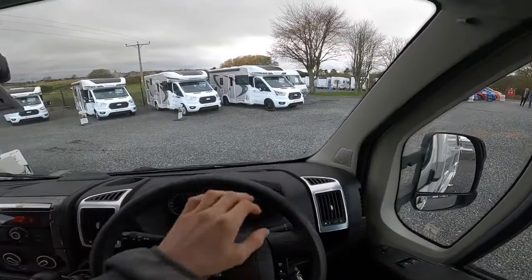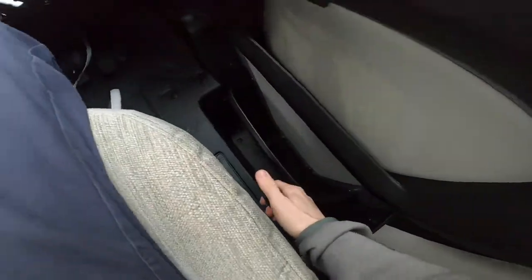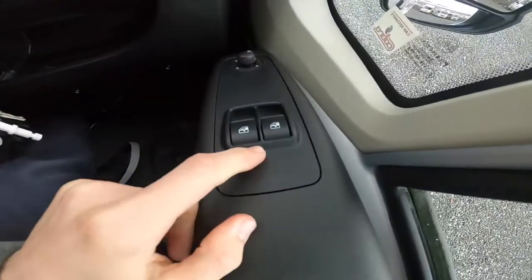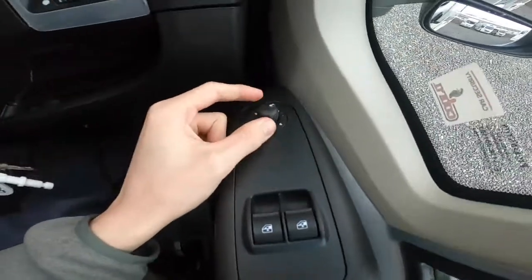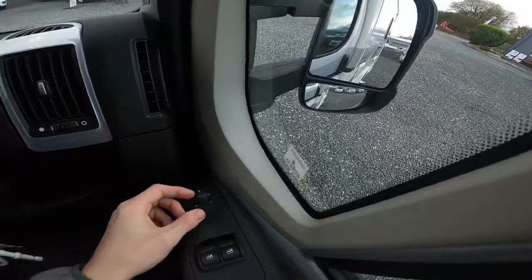In the cab, to block the cab out on an evening, you have curtains on either side which will pull round. You've got your handbrake to your right, electric windows for driver and passenger, and electric mirror adjustment. There are two mirrors on each side — the top one and the bottom one — to adjust. You've got your headlight adjustment.